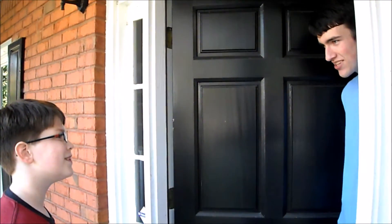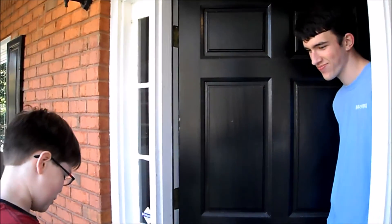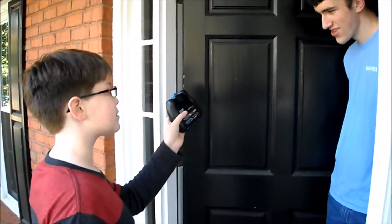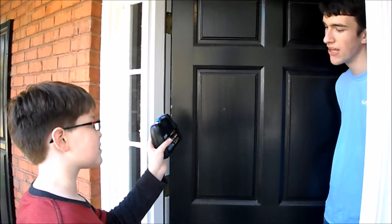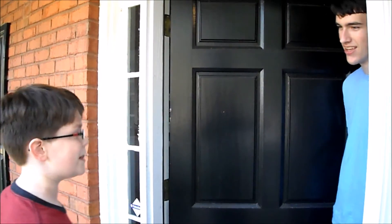Oh hello, what brings you here today? I was just gonna show you and the doc this. It actually seems like the doc's doing an experiment on that very thing. Wow, that's great! Come on in.